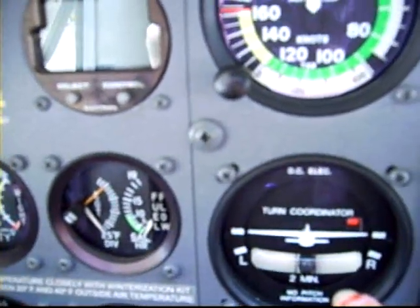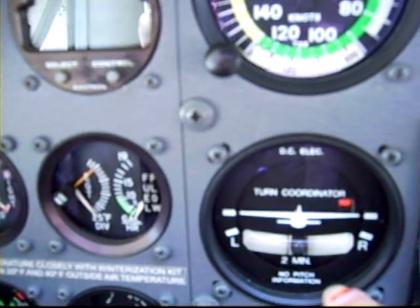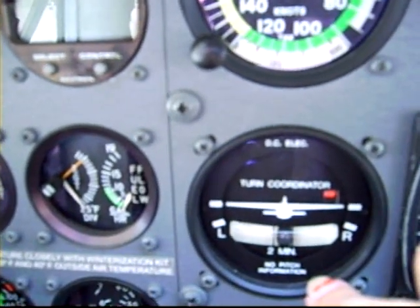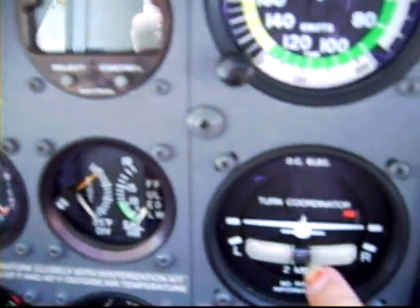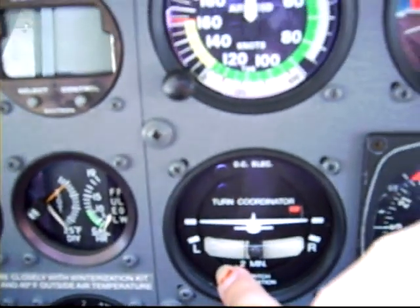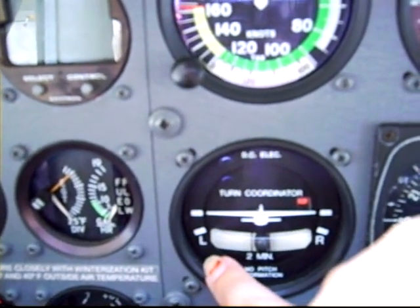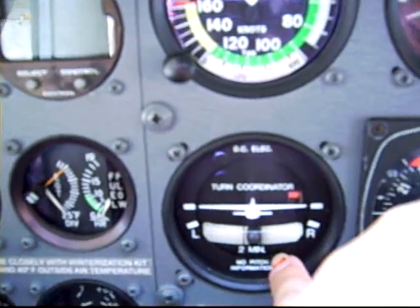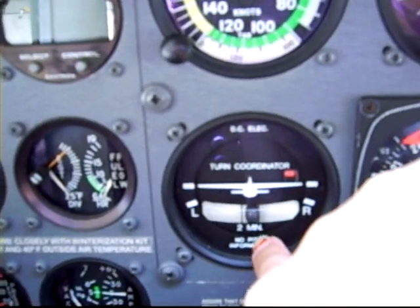Here is our turn coordinator — it tells us if we're keeping the airplane coordinated. Say we're in a turn and the little ball in the middle rolls to one side or the other; then we know we have to put in rudder. If it rolls to the left, we step on the left rudder. If it rolls to the right, we step on the right rudder. That helps us keep coordinated so we don't lose control.